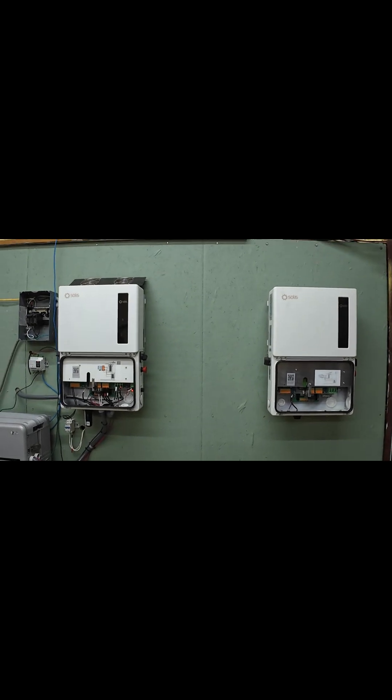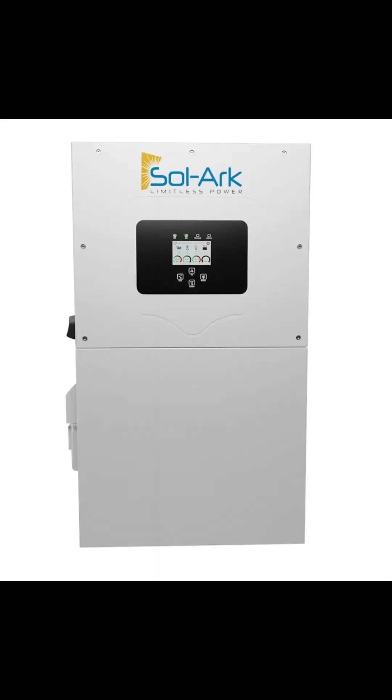Today I'm stacking two Solis S6 11.4 kilowatt hybrids against one Solark 15K. Same job, different approach — more power for less money, or one-box simplicity? Let's find out.